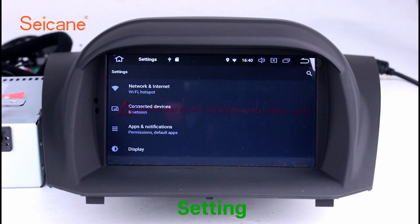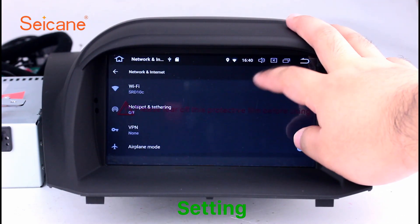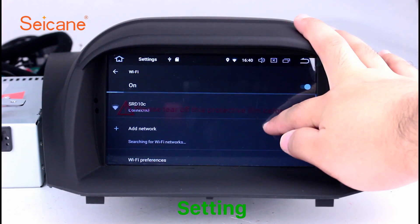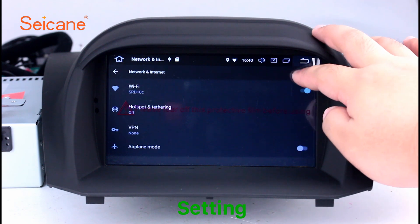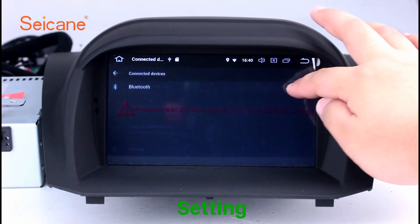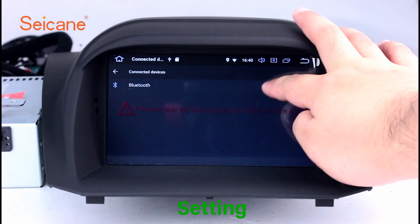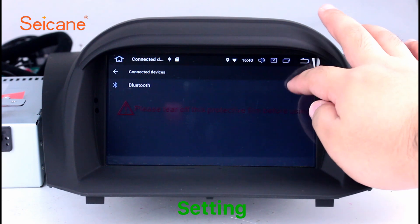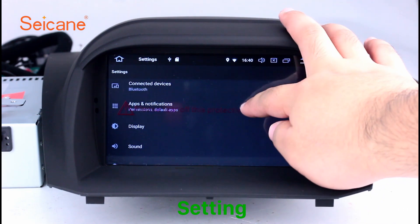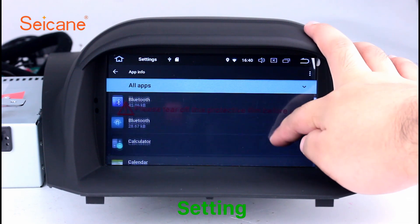Settings. Now we come to the setting interface. You can set display options, DIY your favorite panel light color in the element interface, set security options, set GPS options, set EQ values, set steering wheel control buttons, and so on. Besides these, it also has a calculator, clock, calendar, and other tools. Know more at segane.com.